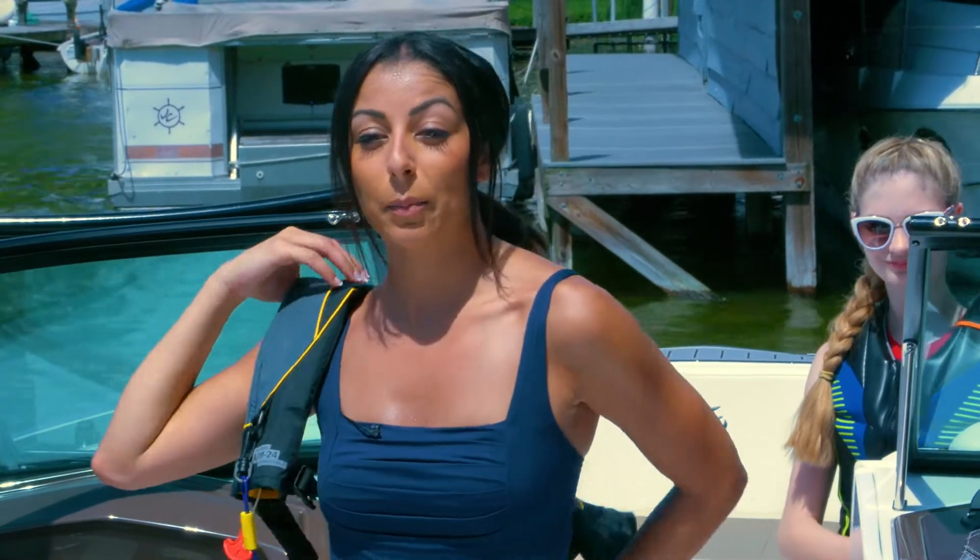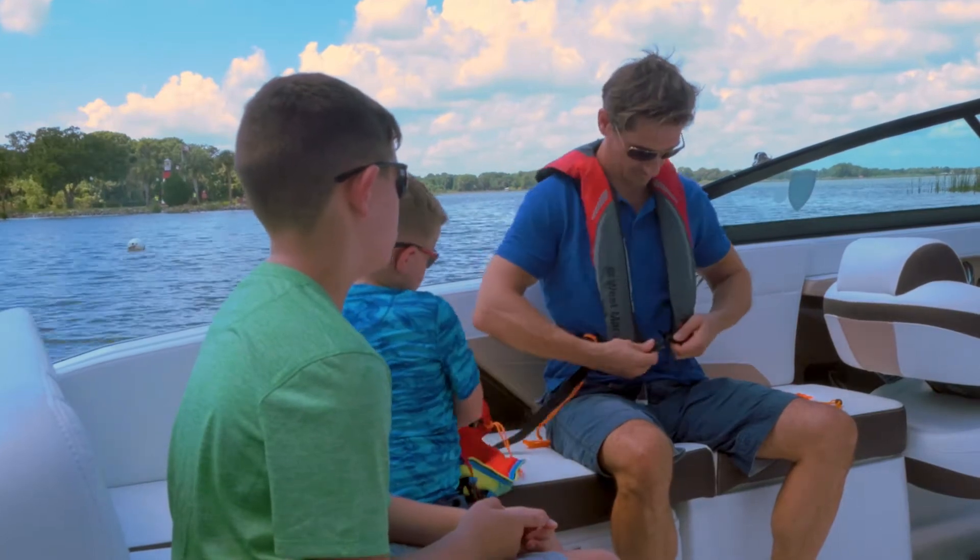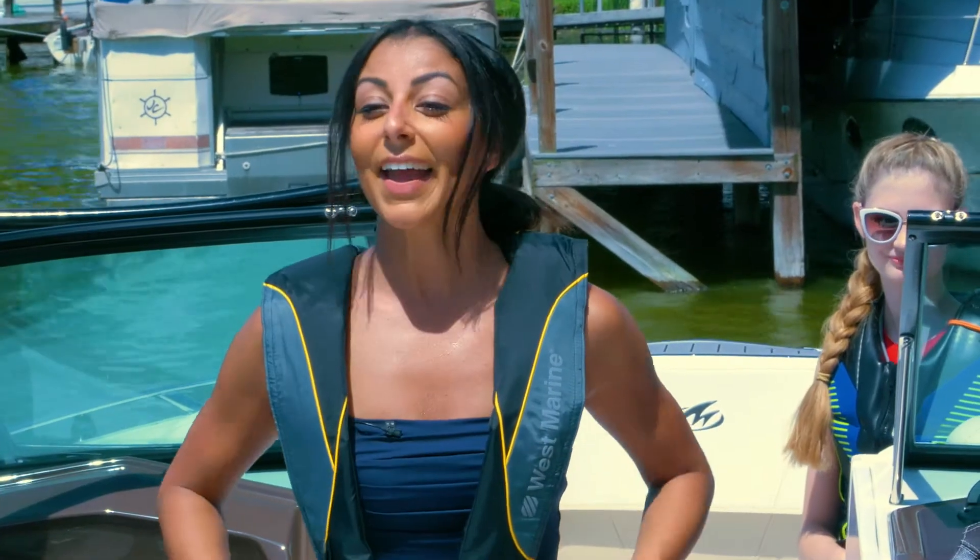To secure your life jacket, place your arms through the vest, pull the straps around your waist, insert the plastic fittings into each other, and tighten by pulling on the loose ends of the strap.